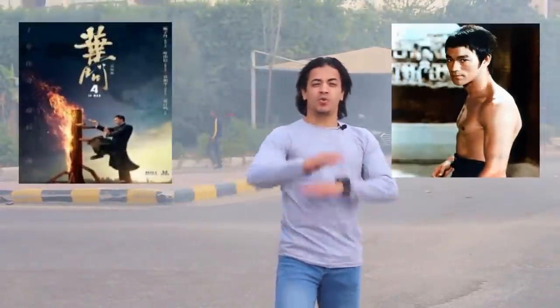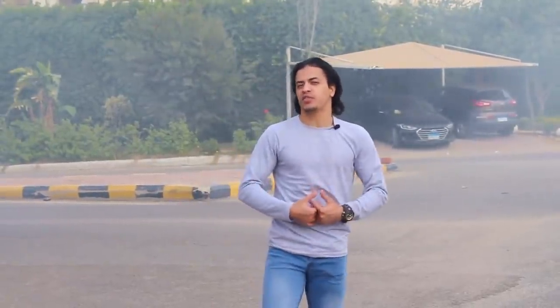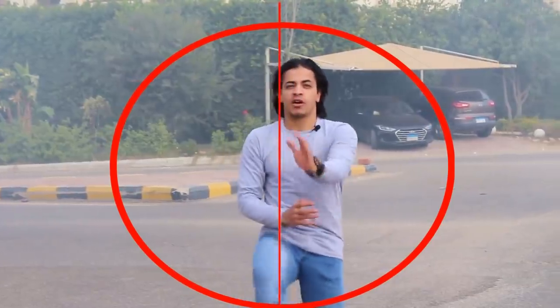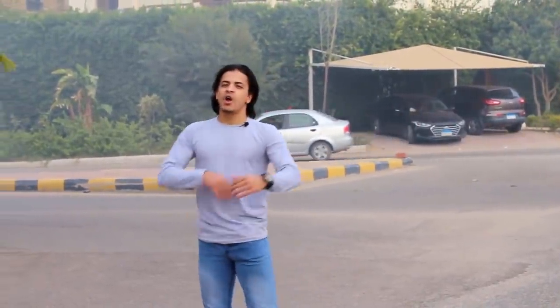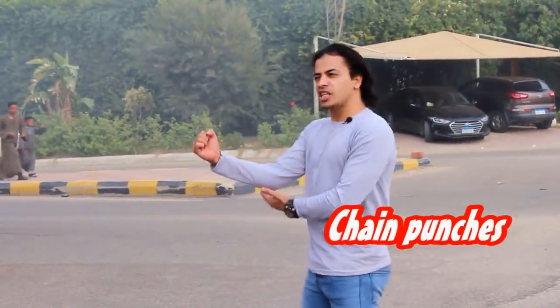I'm going to teach you the best techniques in Wing Chun that will help you in the street. The first thing is a philosophy you have to know in the street, called the central key. It means that all the techniques are centered. The first technique to help us in the street is the conventional key.